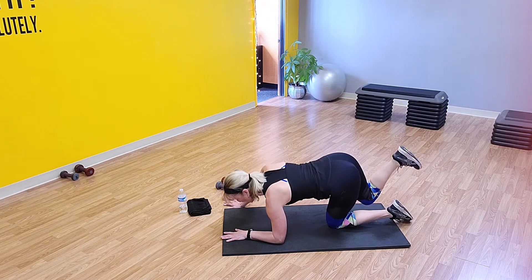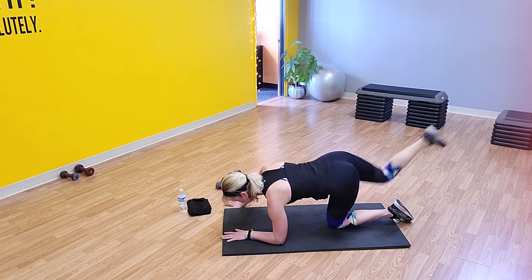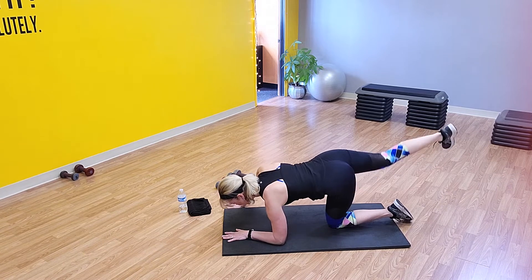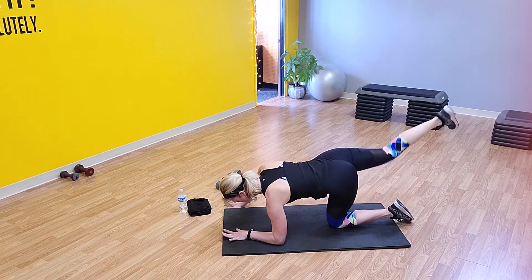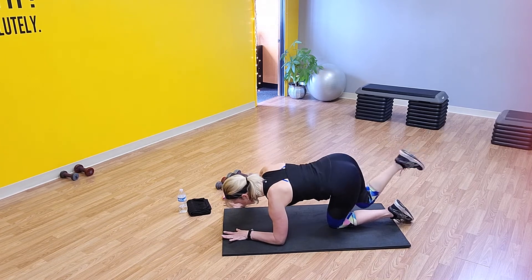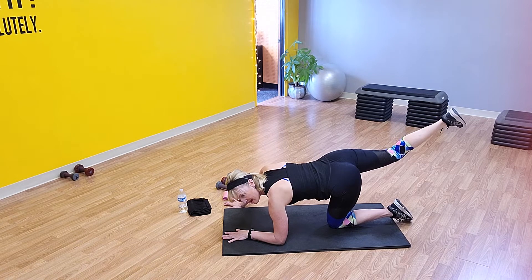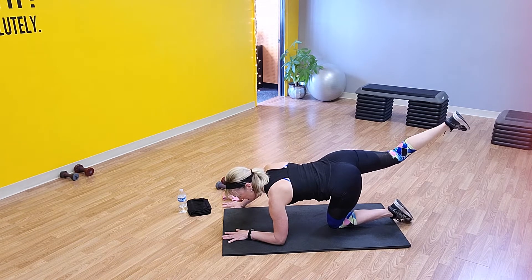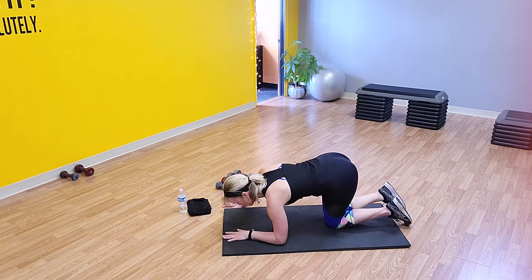Holding back and pulse it — go! Pushing that heel to that back wall. Halfway — keep going. Last ten: eight, nine, there's 20. Hold it up there, guys. Hold it — last ten, nine, eight, seven, six, five, four, three, two, and one. Good job. Go ahead and sit those hips back.